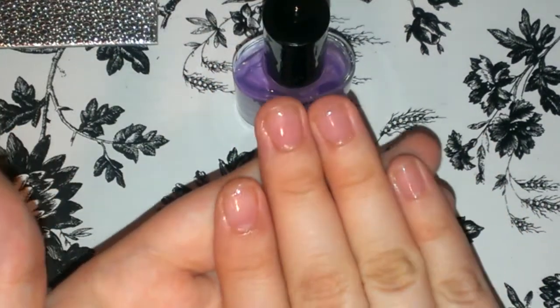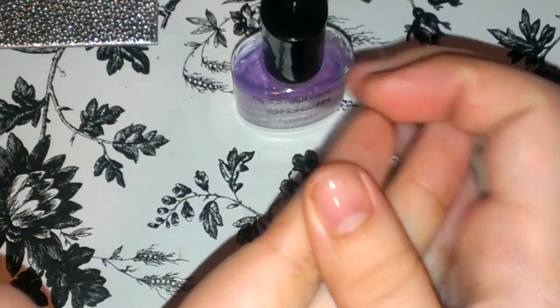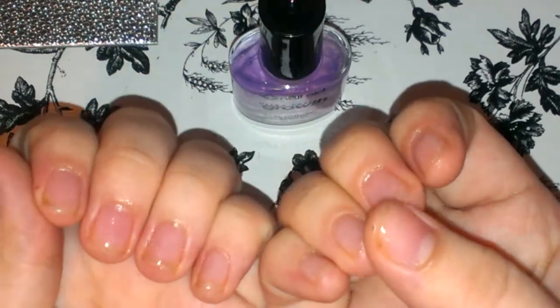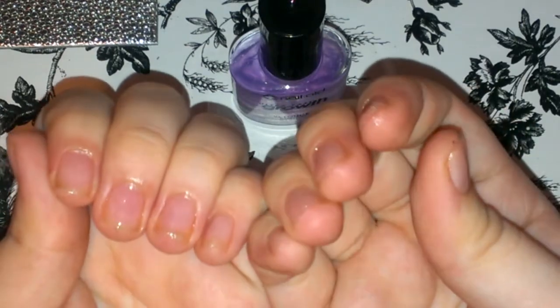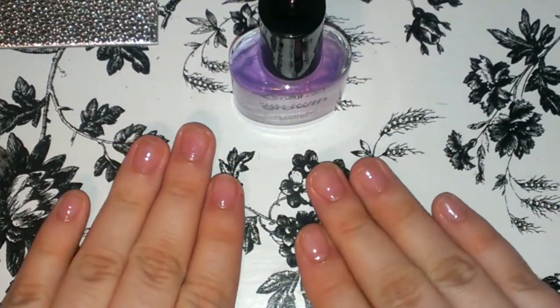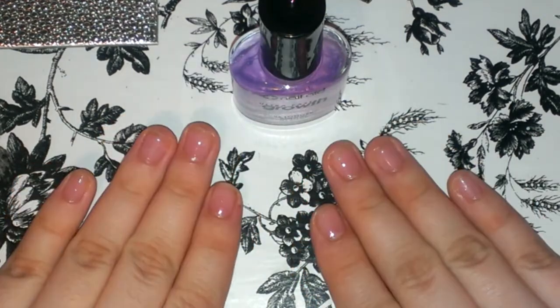This is my right hand. This hand is still shorter. These nails are almost the same as they were before. I don't know why.